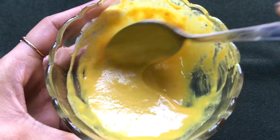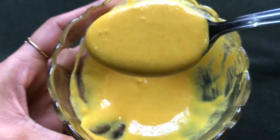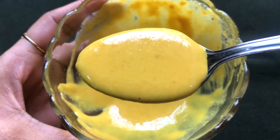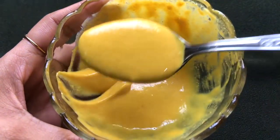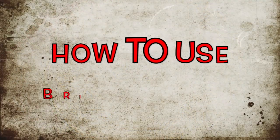Once all these ingredients are nicely mixed, your homemade bridal ubtan is ready and it will look like this. The consistency of this ubtan should be medium — neither too thick nor too runny — and it should be smooth and lump-free, as I'm showing you in the video.